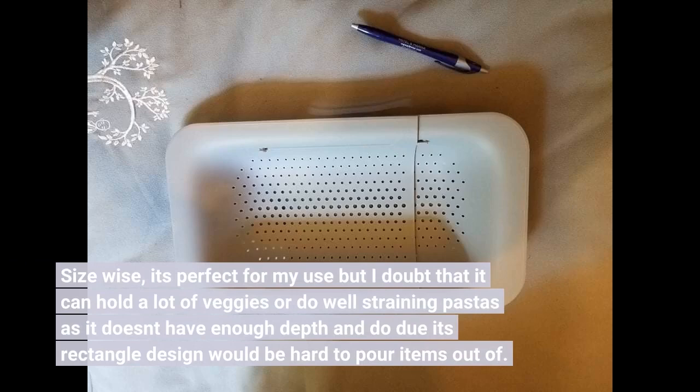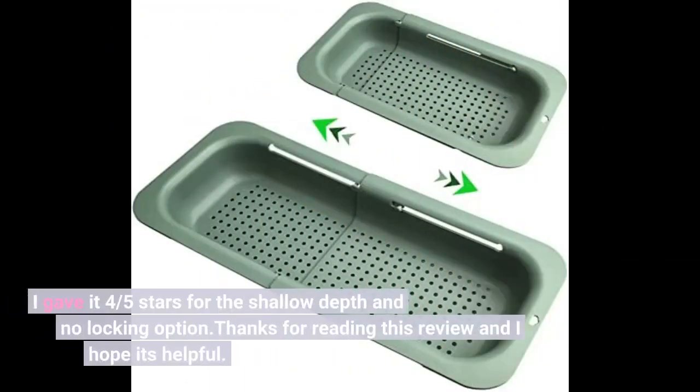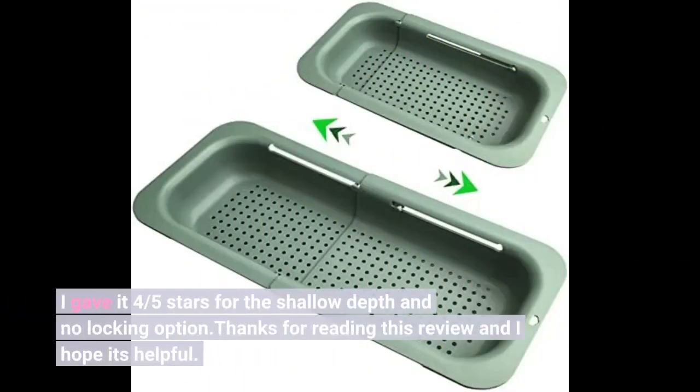Size-wise, it's perfect for my use but I doubt that it can hold a lot of veggies or do well straining pastas, as it doesn't have enough depth and its rectangle design would be hard to pour items out of. I gave it 4 out of 5 stars for the shallow depth and no locking option.